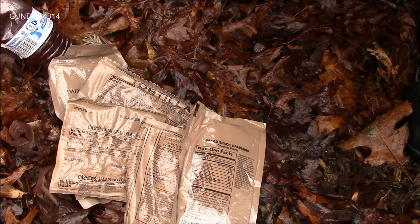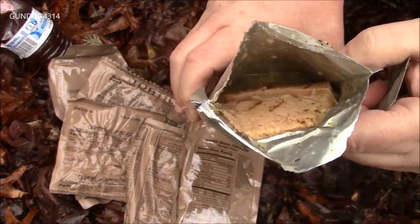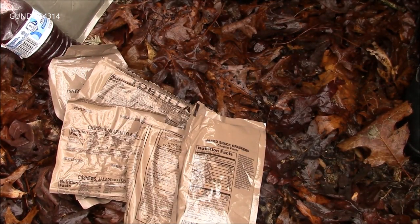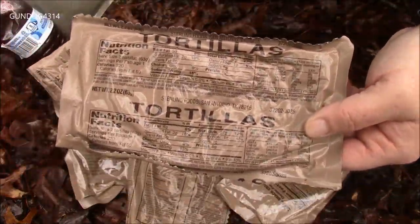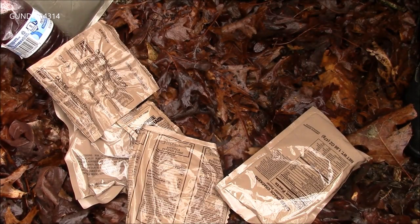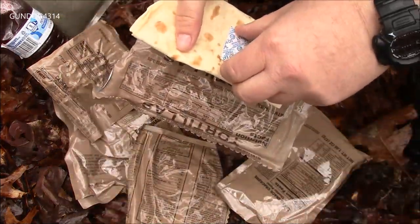This might be kind of interesting to get out of there — pretty cool. I'll set that right there. And the only thing to really use it with is these tortillas. You'd figure there'd be some cheese or something instead of fat-free mayonnaise, but hey, you gotta use what they give you, right.